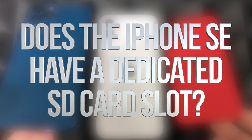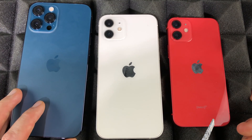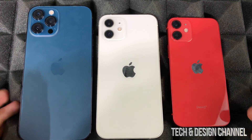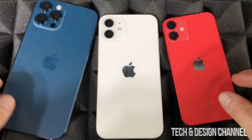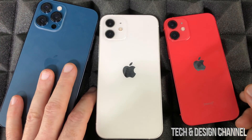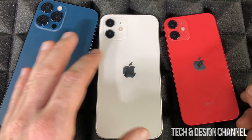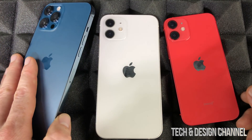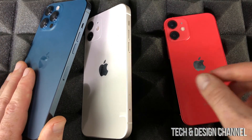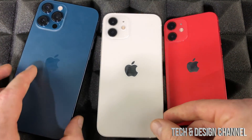A very common question I get about all iPhones is whether they come with SD cards or if you can add one to make the storage bigger — and the answer is no. It doesn't matter which iPhone you have. Right here I have a couple of iPhones, and even since the very first iPhone there was no SD card slot. With the newest iPhones there is no SD card slot, and in the future there will never be one. Apple does not want that, so if you want more storage you have to buy an iPhone with a bigger built-in storage.